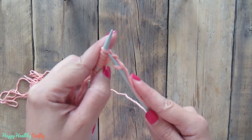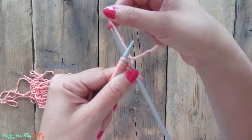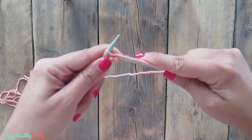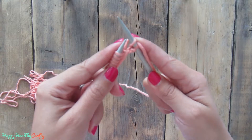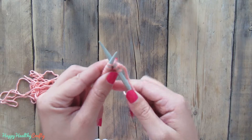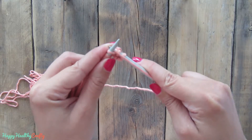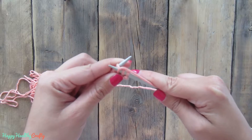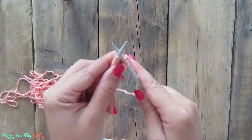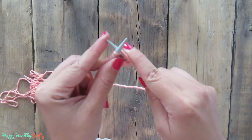I am going to do this again. You insert your needle here, you are going to wrap over it and take it from behind and then pull over. So: insert your needle, yarn over, and then carefully you pull it to the outside. I am going to do this for the rest of the stitches of this round.